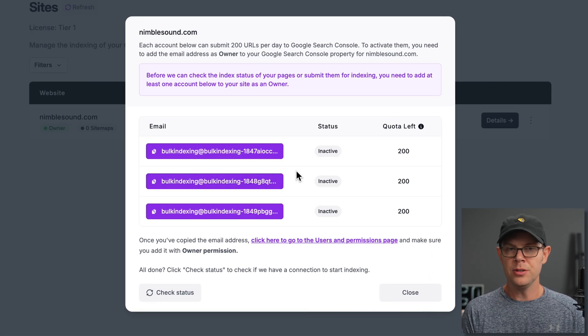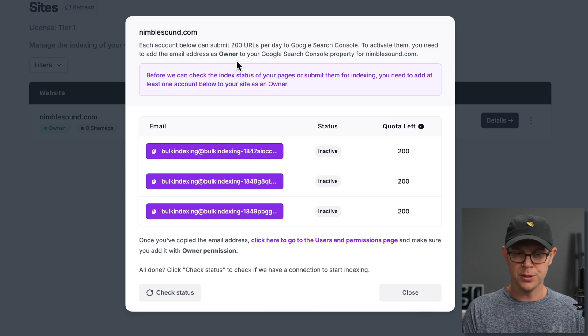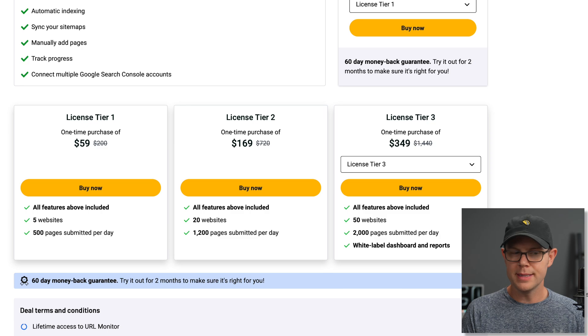This essentially means we're adding additional users to Google Search Console — these are just automated services to send the URLs directly into Google for us. It says each account can submit 200 URLs per day to Google Search Console. Tier 1 can submit up to 500 pages per day, which is why I got three email addresses — that actually seems like it would be 600 pages per day, so I wonder if that's a typo. Tier 2 will give 1,200 pages per day, Tier 3 gives 2,000, and Tier 4 gives 5,000 pages per day with a maximum of 100 websites.